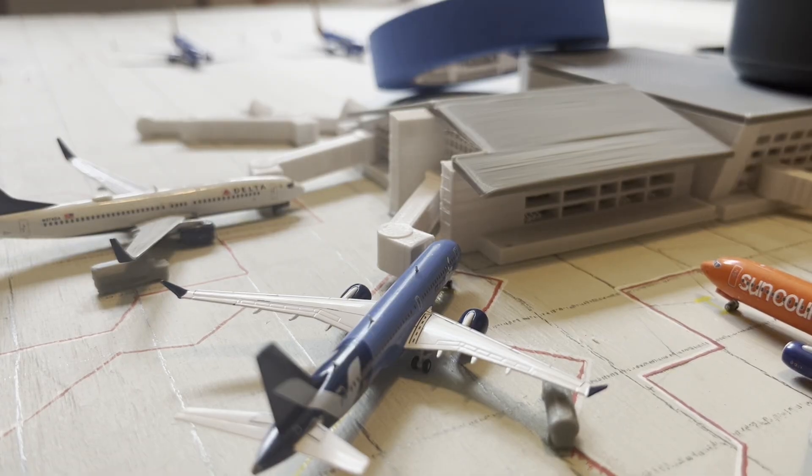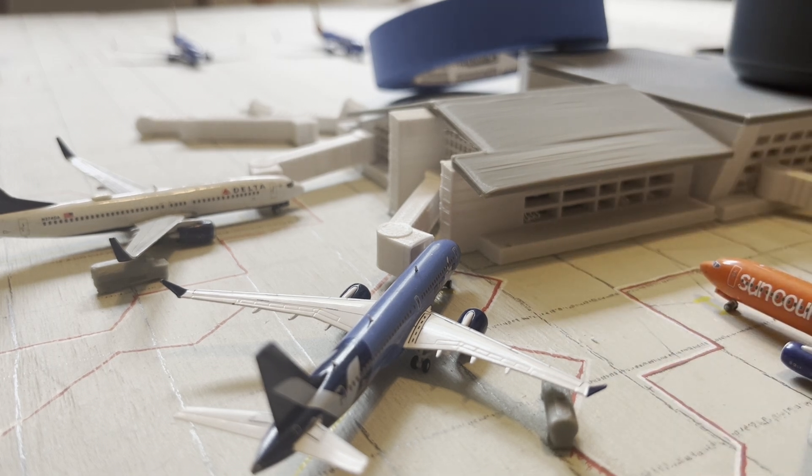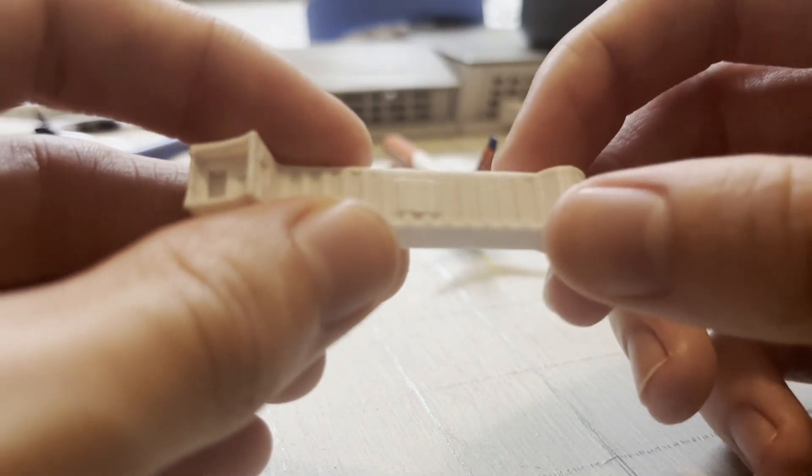As for the jet bridges, you can see these two right here — the one connected to the Breeze plane and the Delta plane — are connected to the terminal. I stopped designing it like that because there's a little hole where I put rods so I can put the jet bridge onto it, but when I was putting the jet bridge on, it ended up snapping off. So I stopped doing that. I think I'm going to do the jet bridges separate and they'll just rest on the terminal so I can move them around as needed.